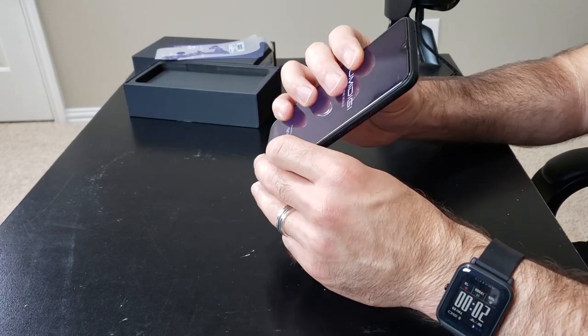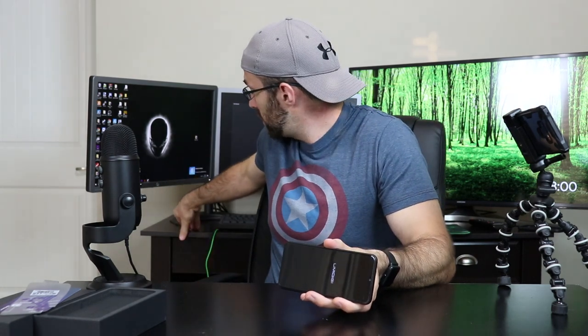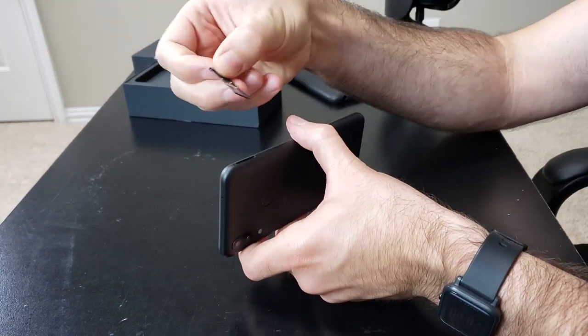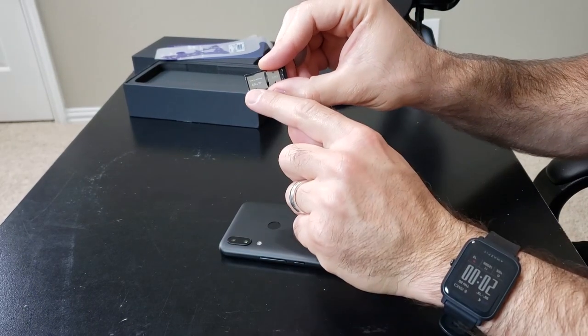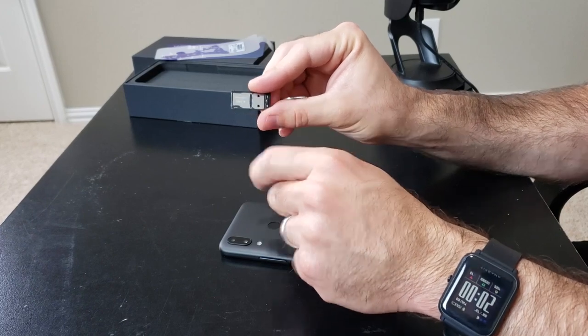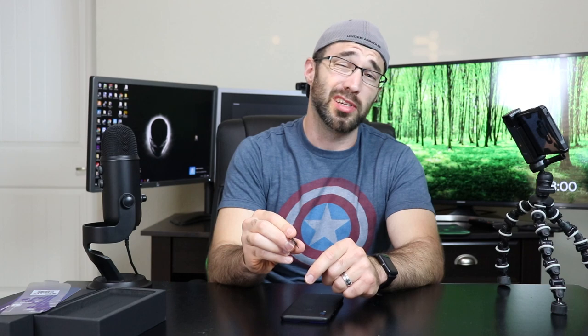On the top you just got a microphone. And on this side you have the dual SIM or single SIM and SD card slot. You can either use two SIMs, or one SIM and a micro SD card. You can expand storage up to 256 gigabytes with a micro SD card.